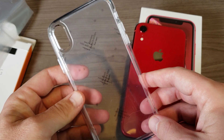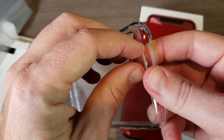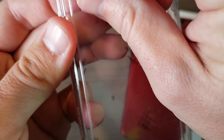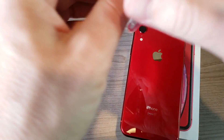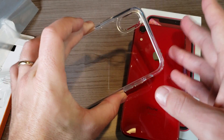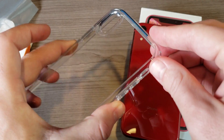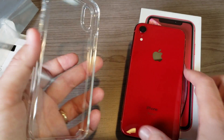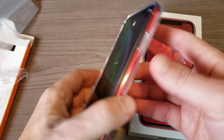I'm going to remove the protective film and slide my product red iPhone XR in. Once the film is off, one thing you'll notice is that the polycarbonate back collects fingerprints — you can see one right there.